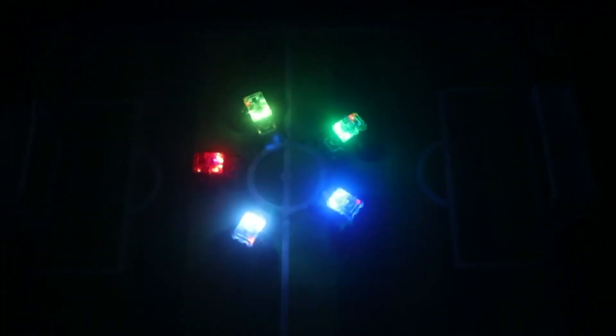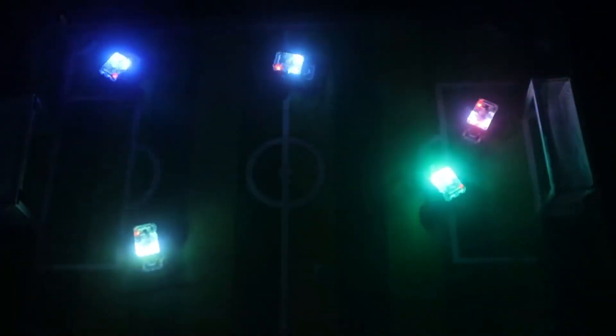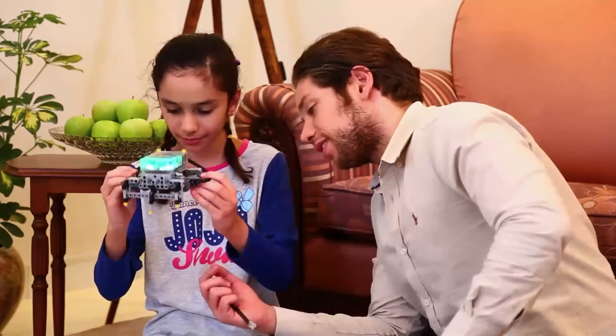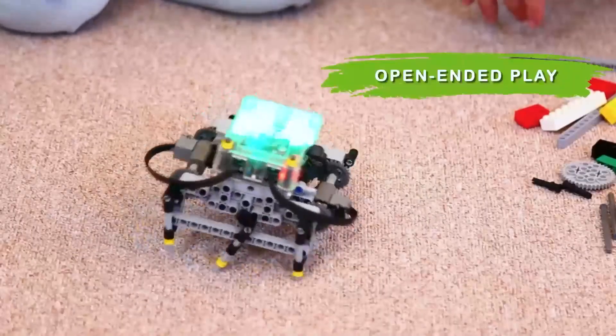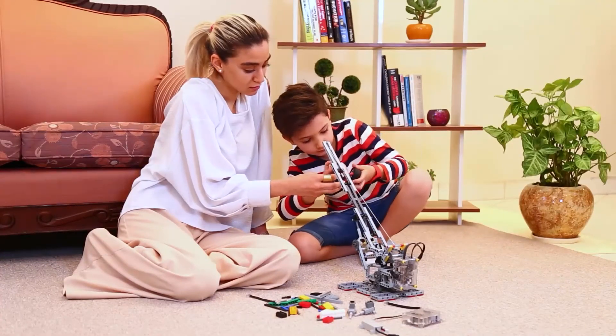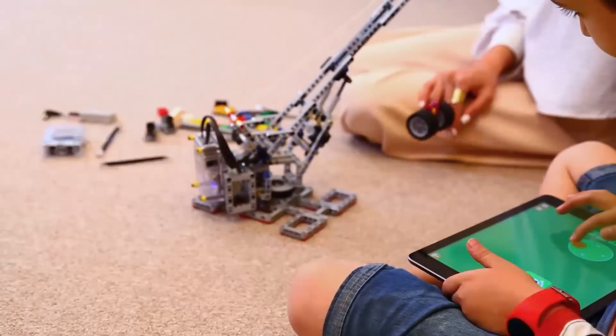Let your kids' imagination go limitless — turn the LEDs on, move your robots, and do fascinating light painting photography for any occasion. Let your kids' creativity flourish by hacking Orange Tart to create anything imaginable, as true learning comes from curiosity, fun play, and experimentation.